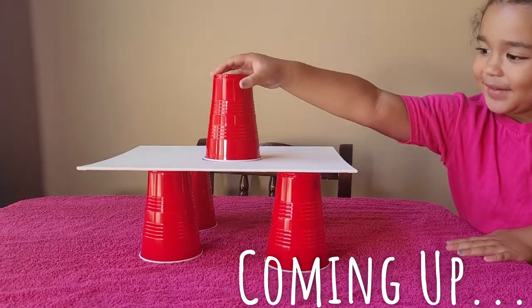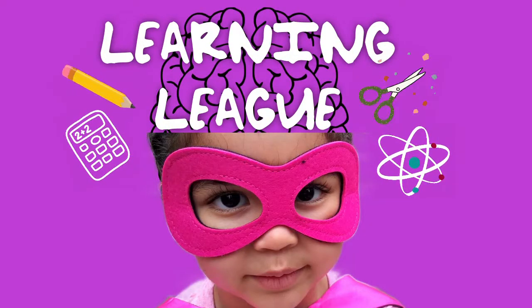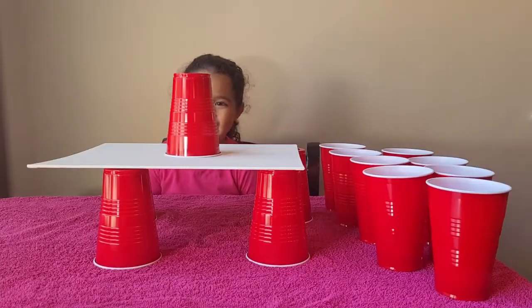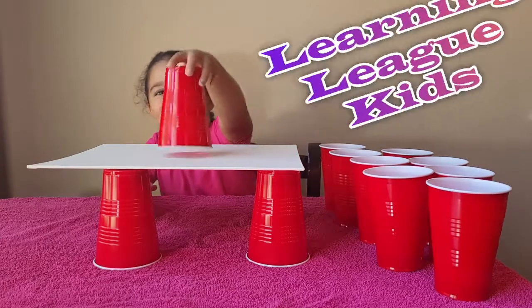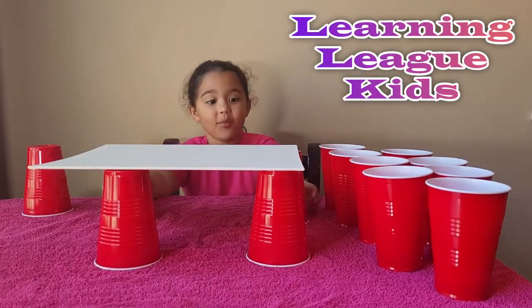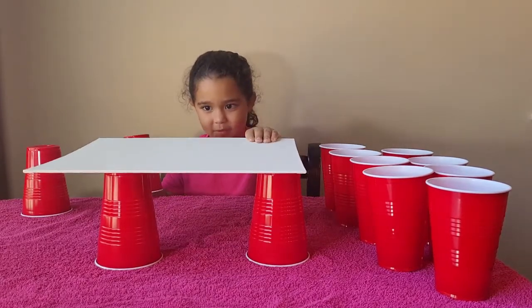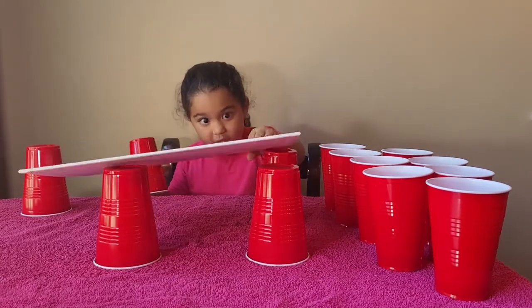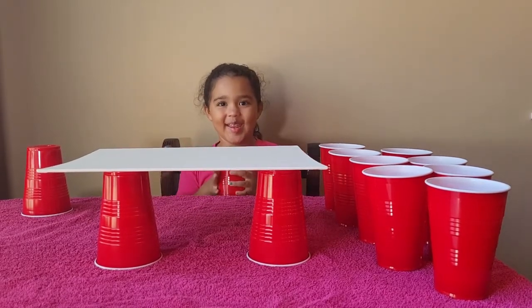Are you starting the video right now? Mm-hmm. Welcome to Learning Lee. Hi. Hi. We can barely see you because there's a cup in front of your face. I want to move it. Okay. Watch this, Bob. Oh, I'm sorry. Sorry, Bob. Sorry, Bob. It is steady.